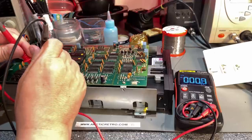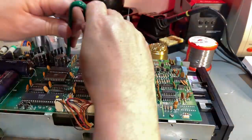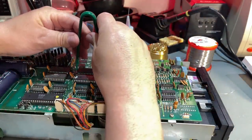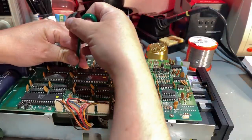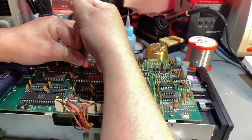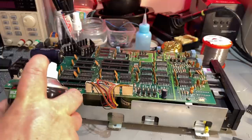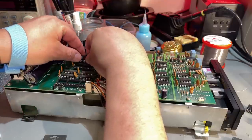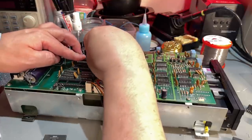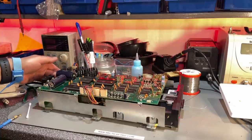I'm removing the socketed chips and using a little deoxidizer or electronic cleaner in the socket. They were very stuck down there. After reseating them and powering on — nope, that didn't change anything. Well, that was expected; it couldn't be that easy.